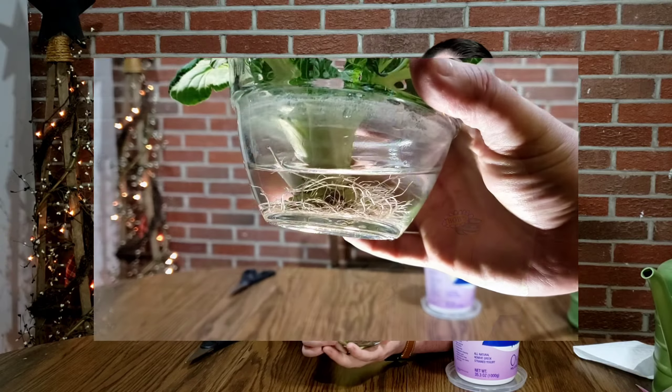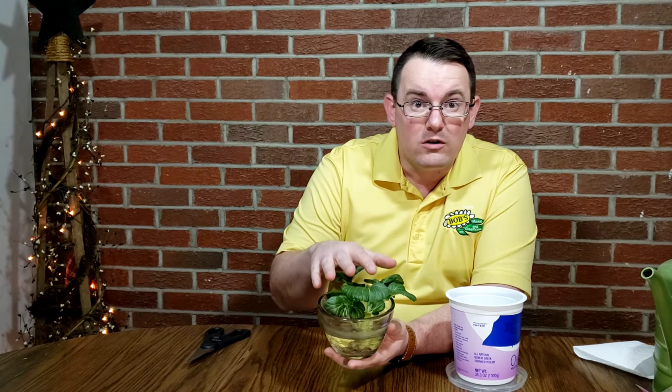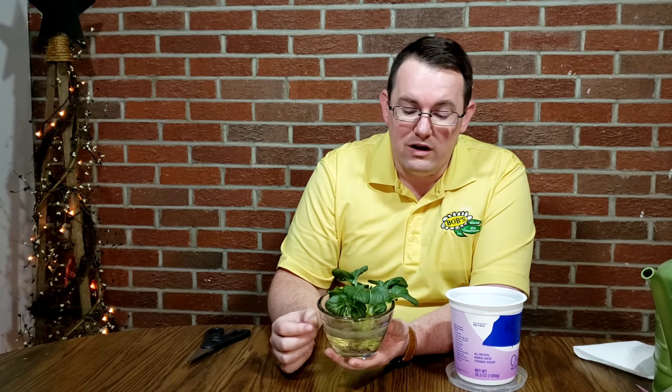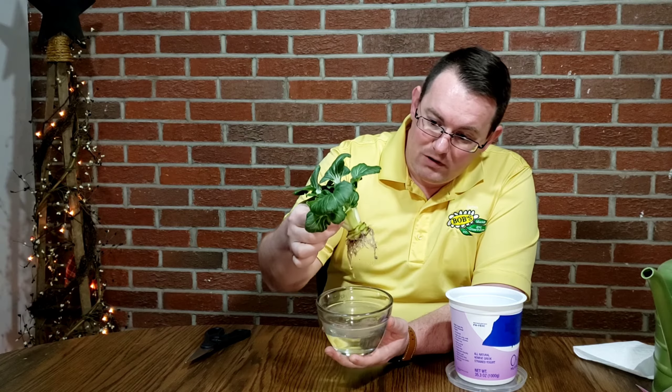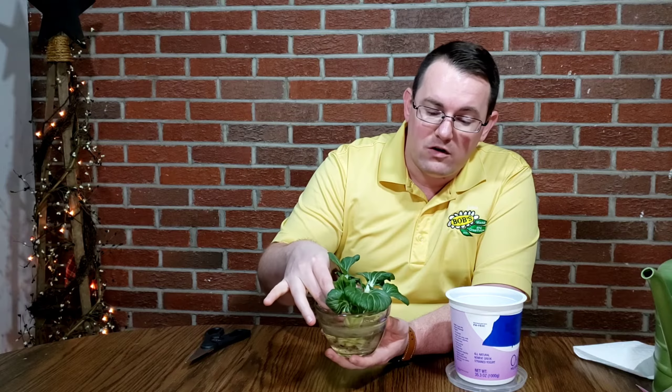Things like bok choy and celery — whenever you cut off that base, you can save it and put it in water like this and get roots to grow on it. I cooked with where this cutting came from about three weeks ago. Since then it's been rooting in water and it's got a pretty good set of roots on it, and it is ready to be transplanted.